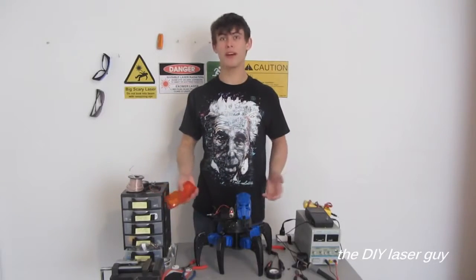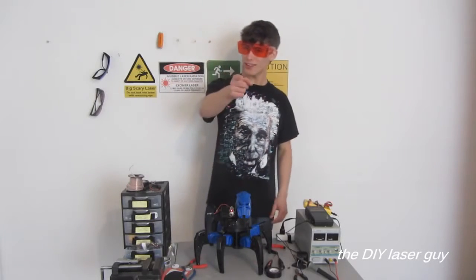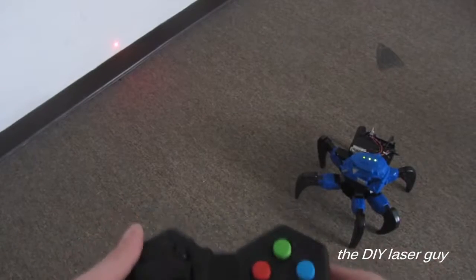I think we're about ready to give the drone bot a try, but first, I'll wear these. I don't want to go blind. Always protect your seeing balls. So here goes nothing.